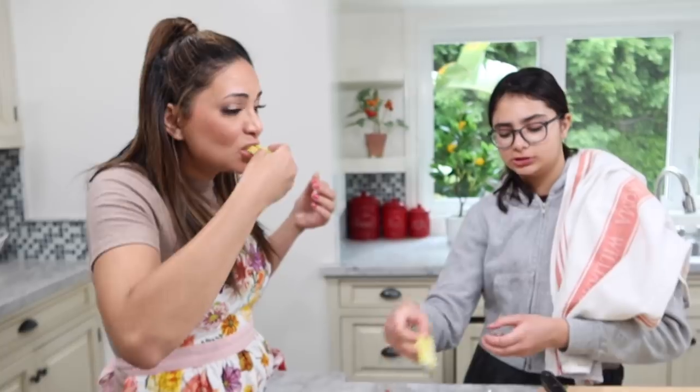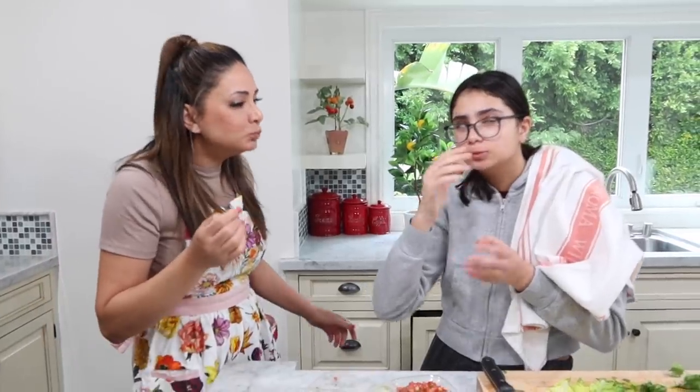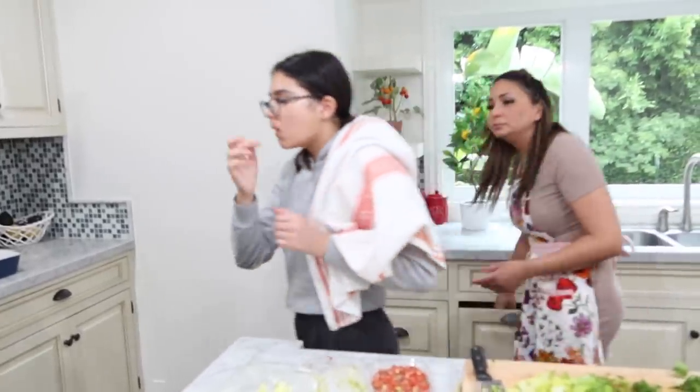Instead of chips, use lettuce with salsa. You don't eat chips anymore. Blair and I are on a serious health kick — we didn't buy any snacks. The pantry is empty.